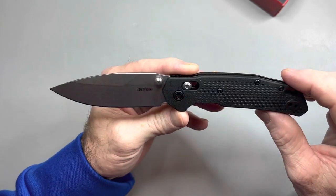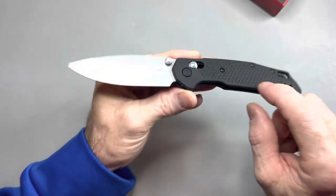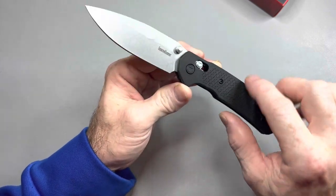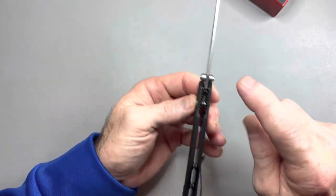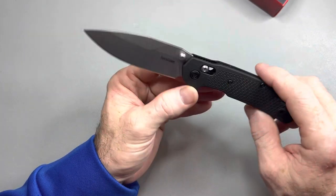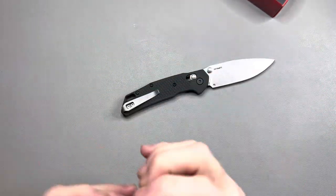I have a feeling it's going to be very similar to the Bugout — very, very similar. But this does have full liners in it, so it's under 3 ounces — I think it was 2.8 — and the Bugout is 2.1. But even with that, it's still very lightweight. It has the exact same blade thickness as a Bugout: 90 thousandths. And honestly, it's definitely a Bugout competitor.